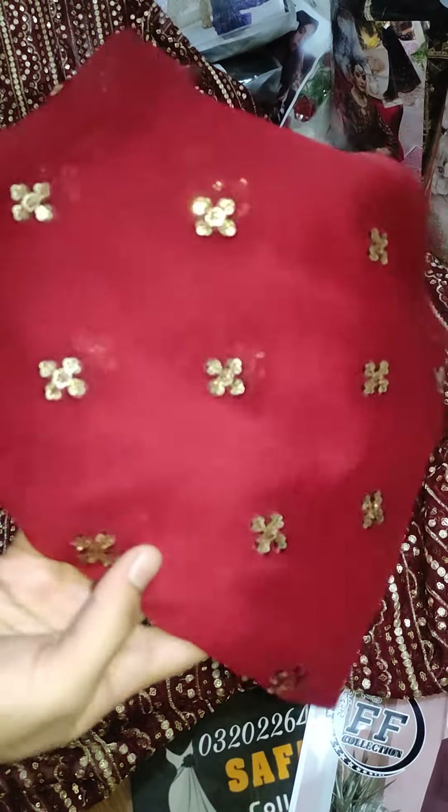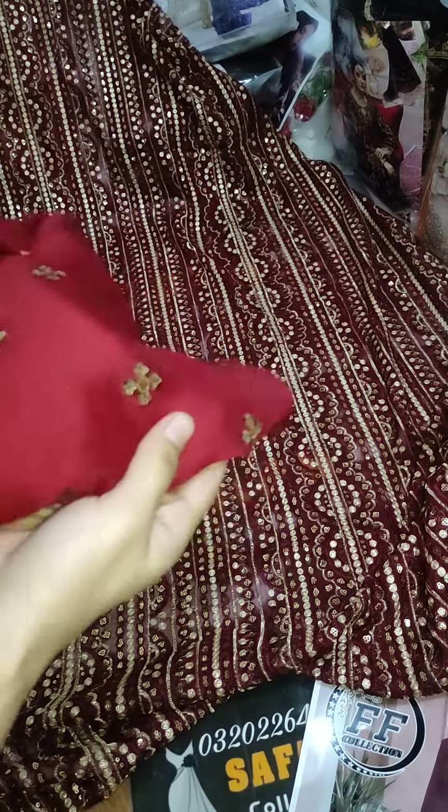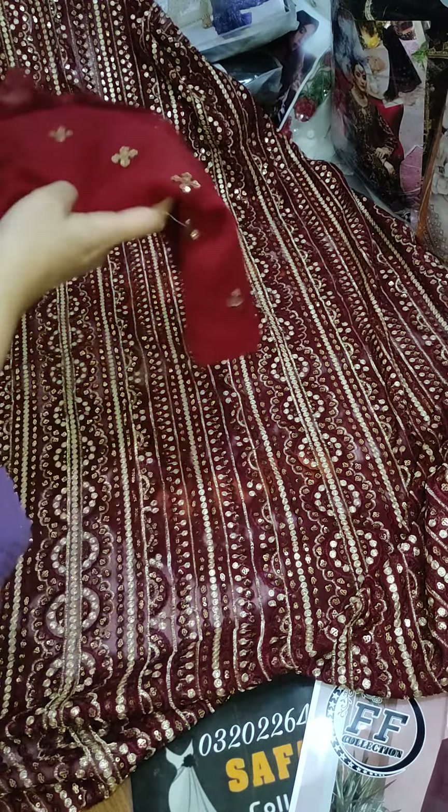The back side also has embroidery — embroidery flowers on the back. It is a very beautiful shape, like a pure fabric shape. This is the back side.